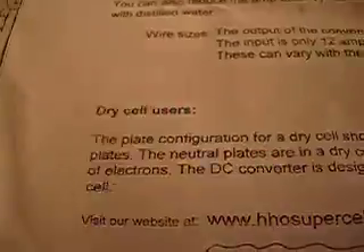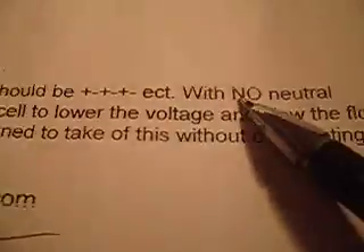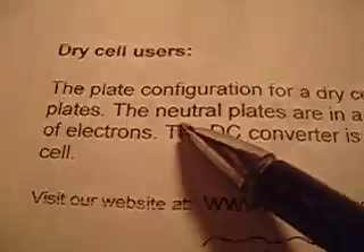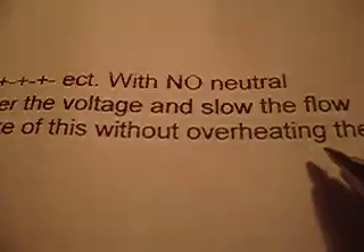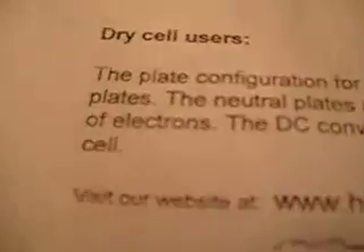Dry cell users: the plate configuration for a dry cell should be plus, minus, plus, minus, plus, minus — with no neutral plates. The neutral plates in a dry cell are used to lower the voltage and slow the flow of electrons. The DC converter is designed to handle this without overheating the cell.